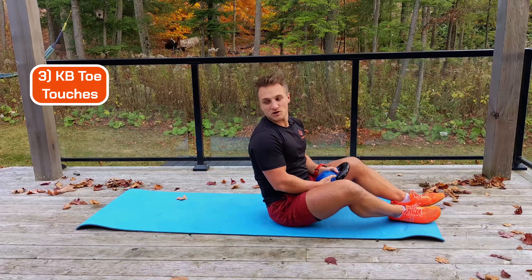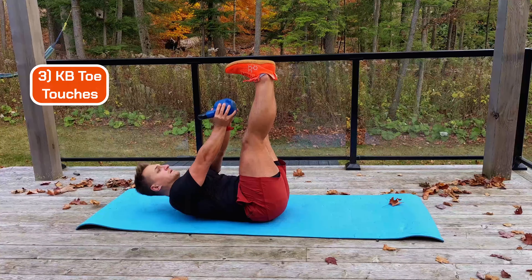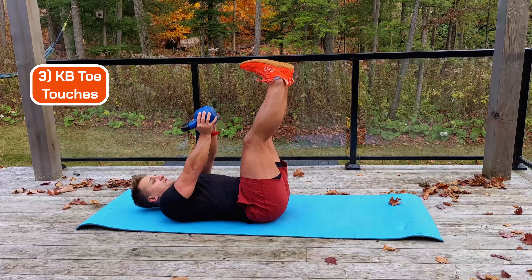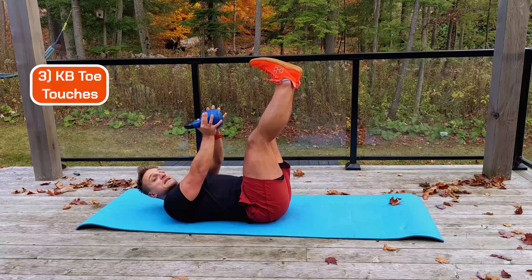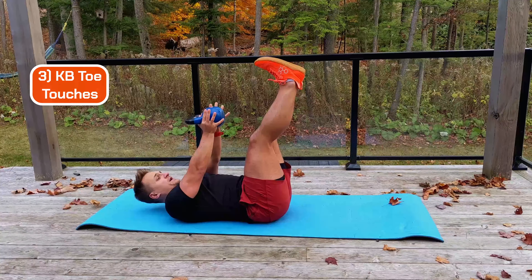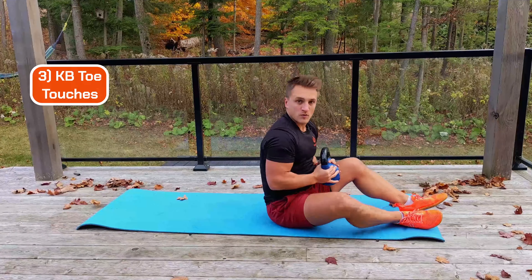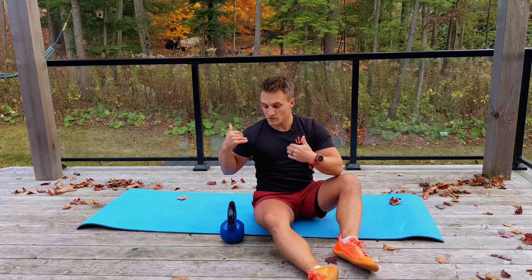Lastly, not so much anti-core speed, but everybody likes a little crunch and burn. We're going to bring our feet up, hold the weight, and curl up, trying to touch your feet with whatever weight you have. There's a slight difference — I'm not looking for you to rotate up and down; I'm looking for quite a controlled pulse up. Those are the three exercises: 20 seconds on, 10 seconds off, for four rounds, equal left and right. Best of luck.